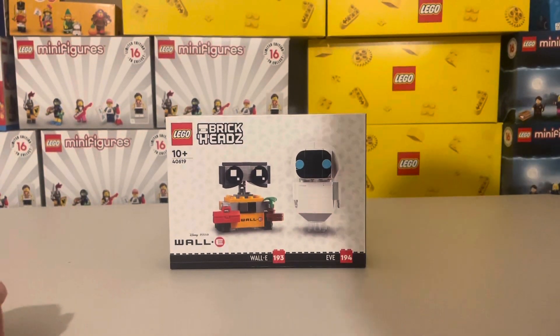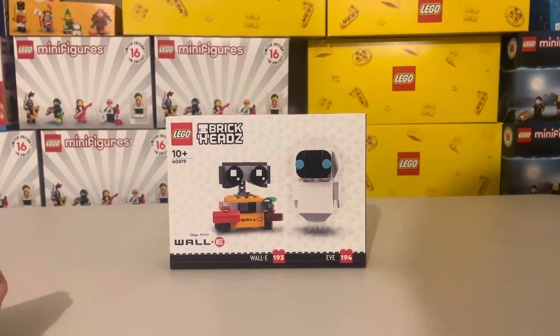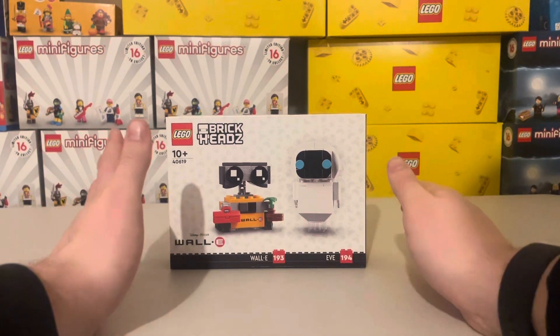Hello and welcome to a review of set 40619. This is the WALL-E and EVA Brickheads, Brickheads number 193 and 194. These were released March 1st and cost £13.50 or $15 I believe.